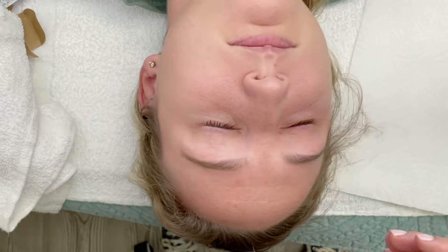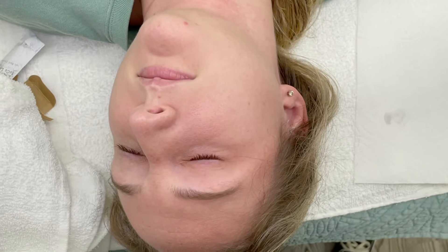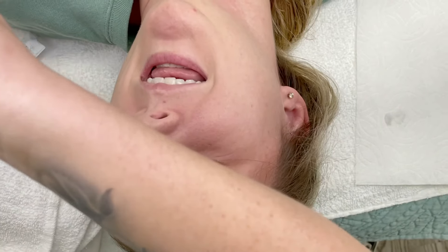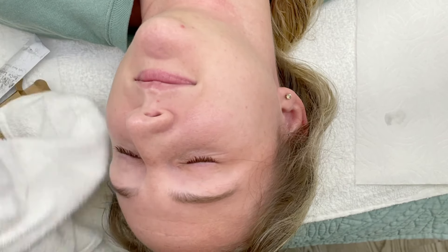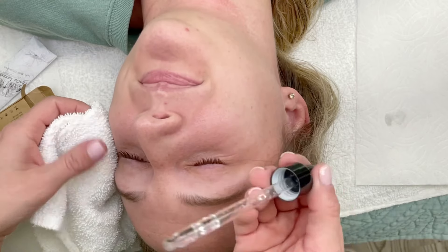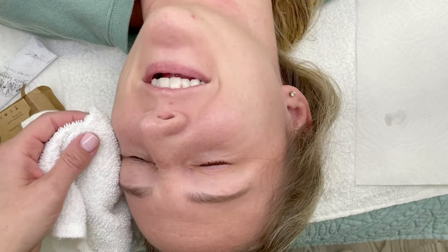Then I'm drying my client's lashes and tilting her head to do the other side. We have a new light as some of you know, so we're going through some testing phases and working out the phone stand, so I'm struggling a little bit with the cord.